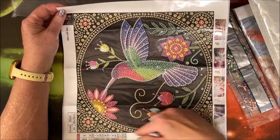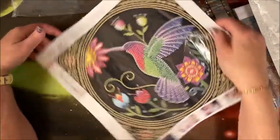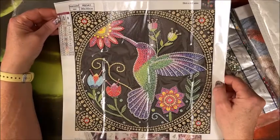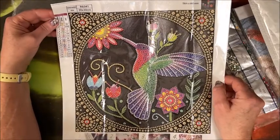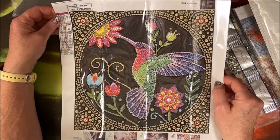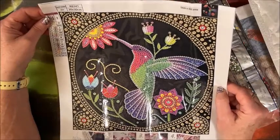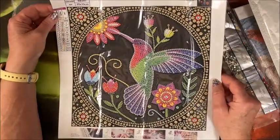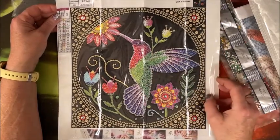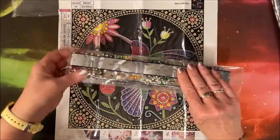This is a 30 by 30. I love hummingbirds — reminds me of my mom, she loved hummingbirds too. I just love that it's in this circle frame. It's supposed to go this way, I guess. There are 15 symbols in here — that's quite a few.